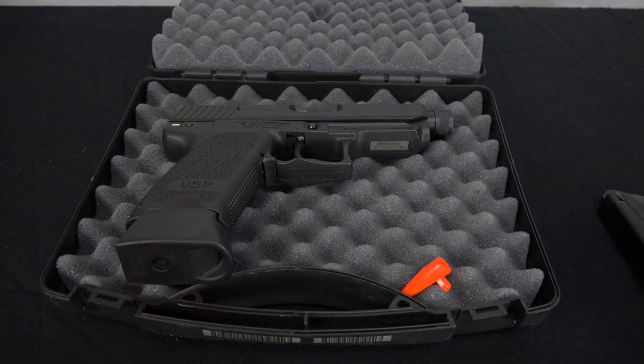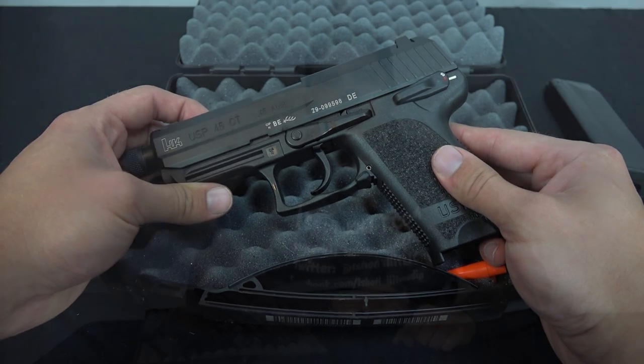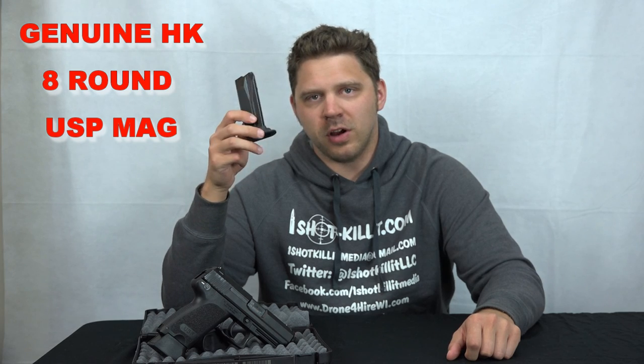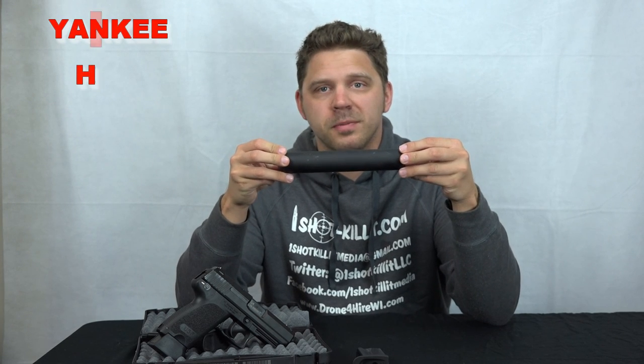Overall just a great pistol. Let's talk about some accessories I like to use with my USP. Even if everything that came with the USP 45 Compact Tactical wasn't enough, there are a few accessory items I love. First is the 8-round USP magazine — genuine HK, holds 8 rounds of 45 ACP. It has a smaller, more flush bottom plate compared to the included extended magazines, which makes it really nice and easy to carry when it's actually on your person.